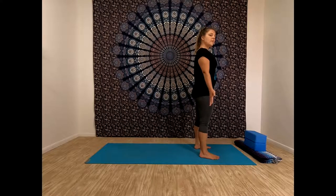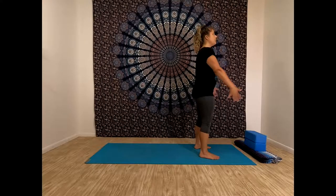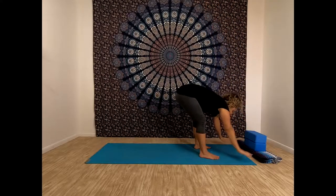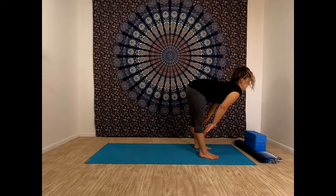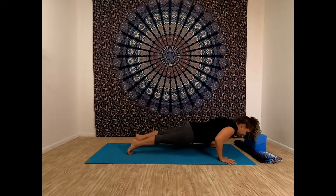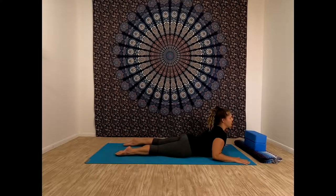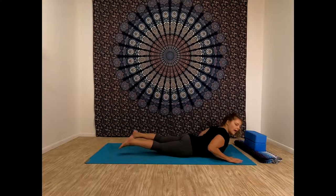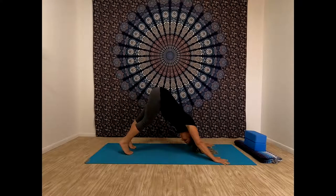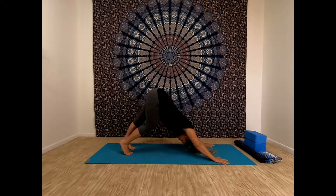Beginning Sun Salutation A — we'll take about three rounds. Inhale, reach your arms up. Exhale, bend your knees, hinge and fold. Inhale, lengthen out your spine. Exhale, step back and lower down. Inhale, your backbend. Exhale, down dog. Always remember you can add any modifications you like to your sun salutations. Take another breath in down dog; as you exhale, start to walk your feet forward.